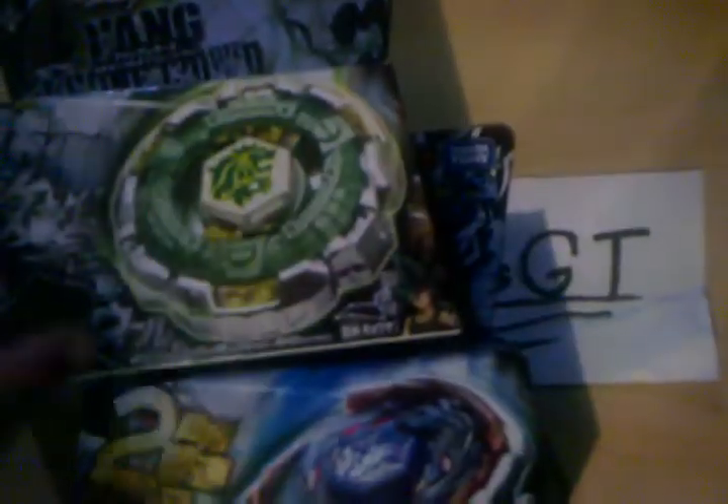So I'm going to be doing a review on Fang first, then Big Bang. And just to show you a difference in the box, here's the Galaxy Pegasus Japanese box, and here's the new box. It's more of an hourglass — it's more of a just straightforward boxy type.